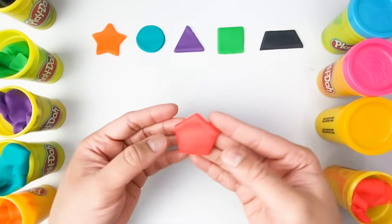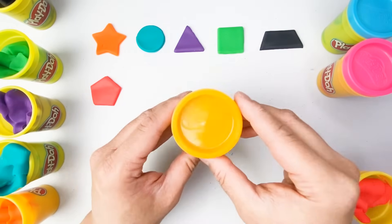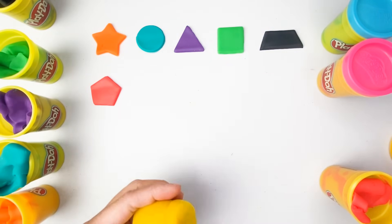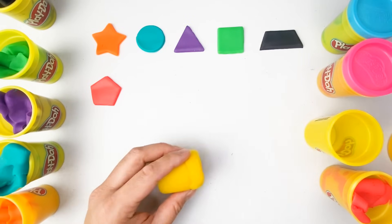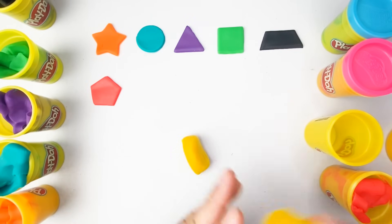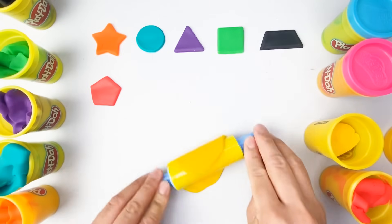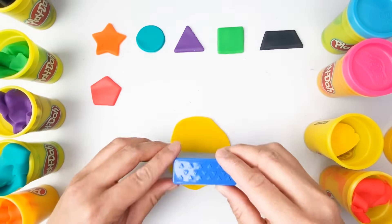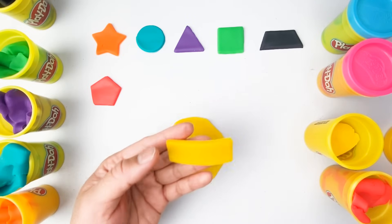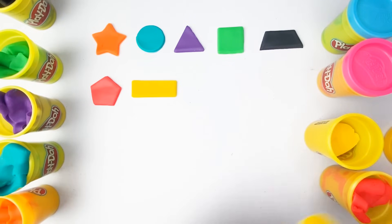Our pentagon is color red. How about this one? What color is this? Wonderful, this is color yellow. Our shapes are very colorful! And what is this shape? Good job — this is a rectangle. We now have here a yellow rectangle.